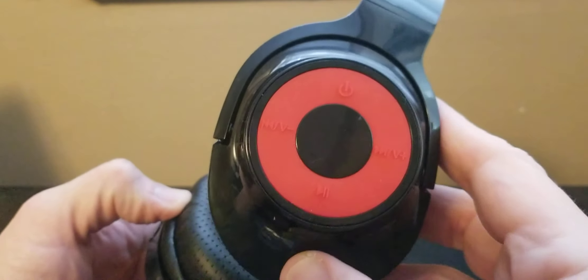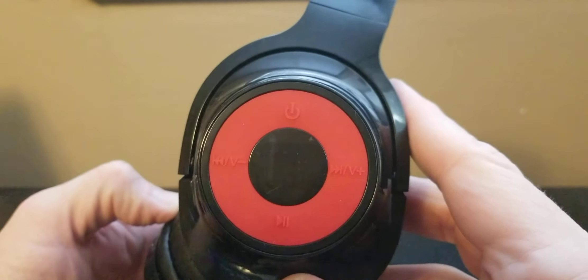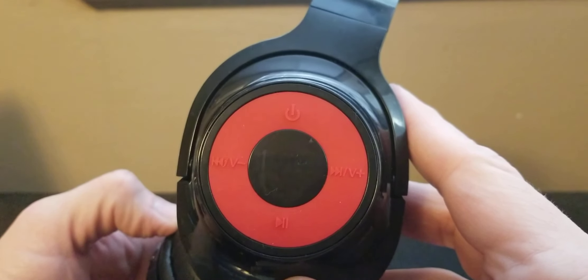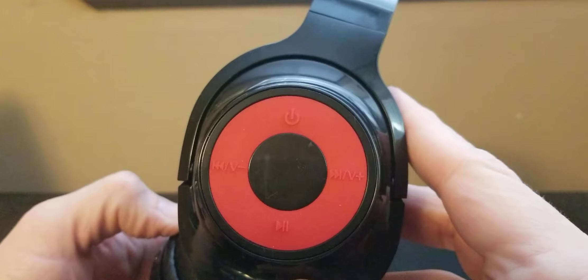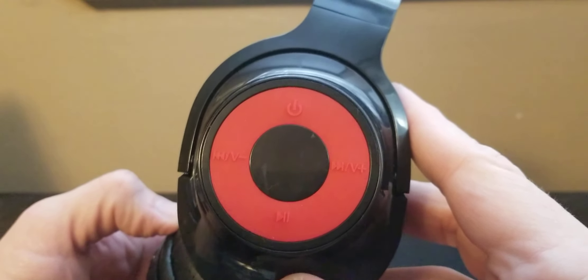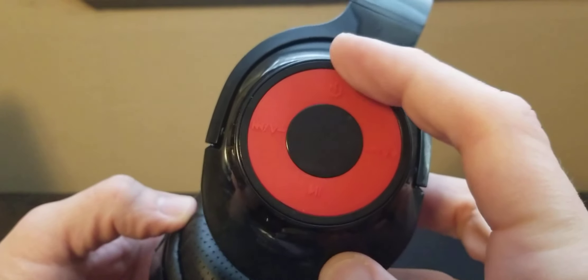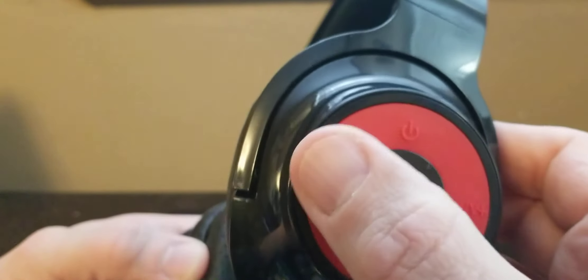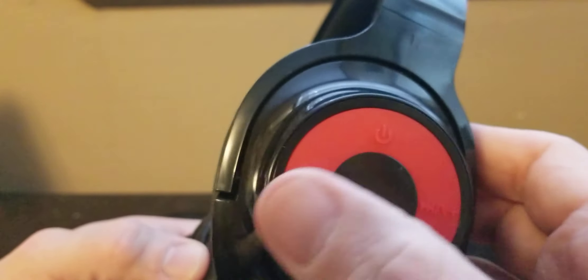Is it going to sound like a four or five hundred dollar pair? Nope, not at all — I've heard those and there's no comparison. Does it sound decent? Yes. Does the microphone work? I don't know, I didn't test that yet but I'll give an update. All the buttons do work — the power button, the play button. It actually shuffles through songs and even changes videos on YouTube, which is pretty surprising and cool.